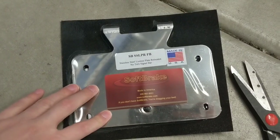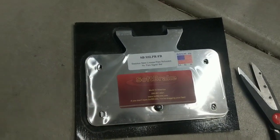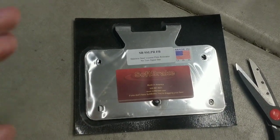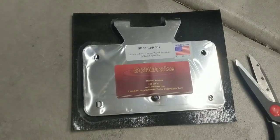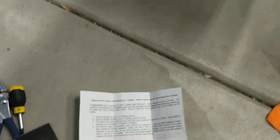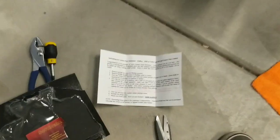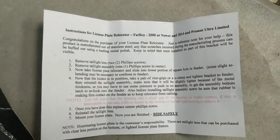All of Softbrake's products are made right here in the USA. I had the pleasure of speaking with the owner for an extensive time. They've been in the industry a very long time and they make top quality products, and I can't wait to try out more of their products on my bike. So I've gone ahead and unboxed the product and got it loosely mounted on the motorcycle. I do want to go ahead and show you the instructions real quick, which are right behind the product when you open it.